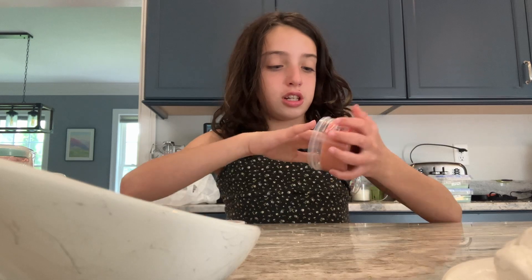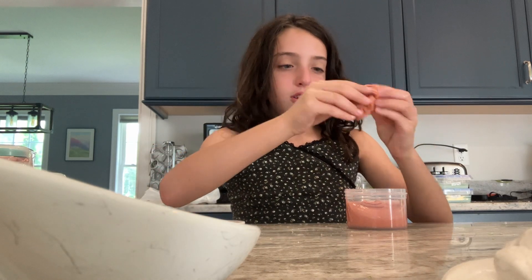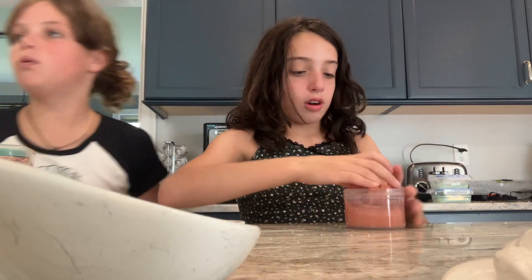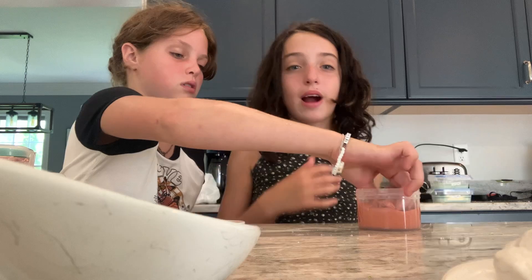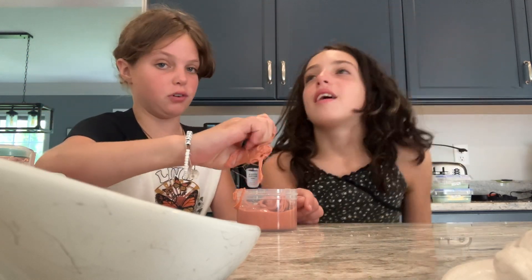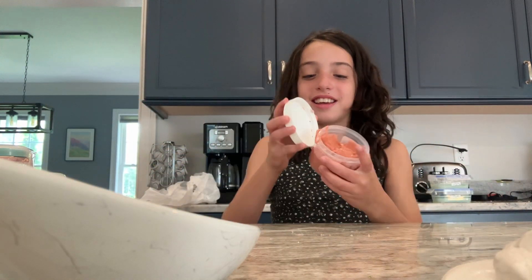Next we'll do this Cherry Danish slime. It is also sticky, Violet. It's not going to be sticky to me, actually — it's not sticky to me. If we're like sticky people, I really don't recommend it. I recommend it. I don't... I knew it would be sticky, it's always sticky.